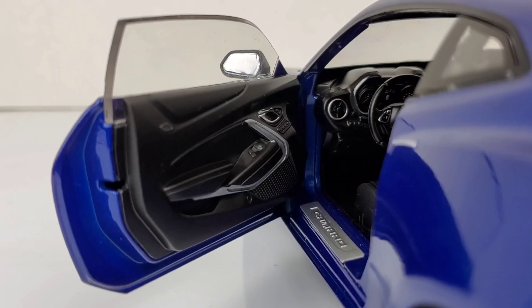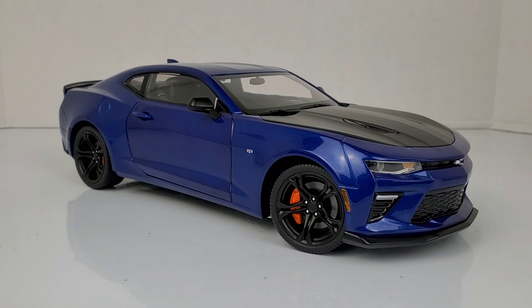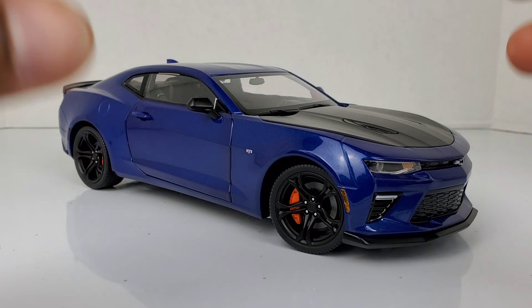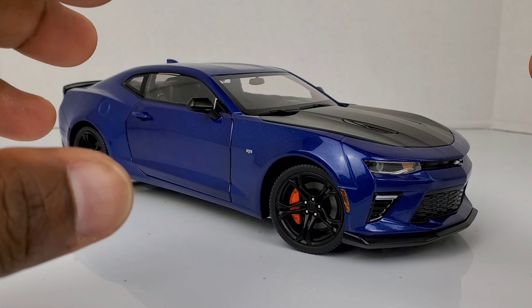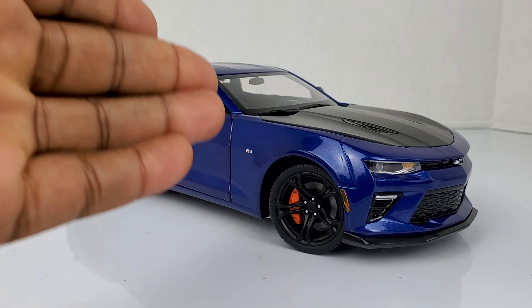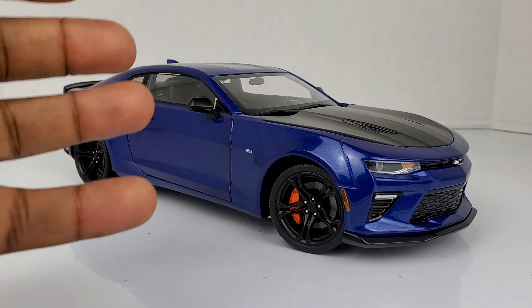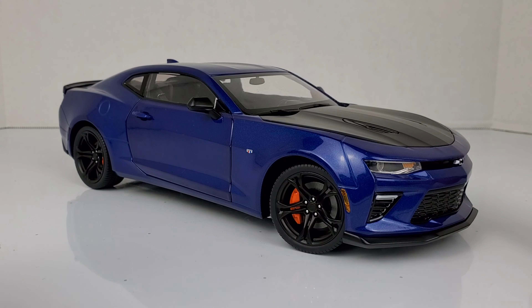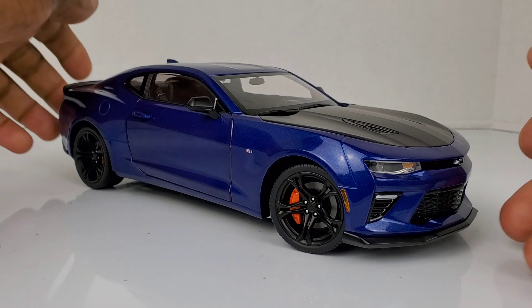So what really is the Camaro SS 1LE? For people who don't know about Camaros, you might say this is just another Camaro. But let me tell you something — this car is not your typical Camaro. This thing is a track monster. If you look at the wheels, you can see there's something special going on. I can't even think about putting any other rim on this car; it's so matched and so perfect. If you look at the front fascia, you can see the spoiler in the front and the spoiler in the back.